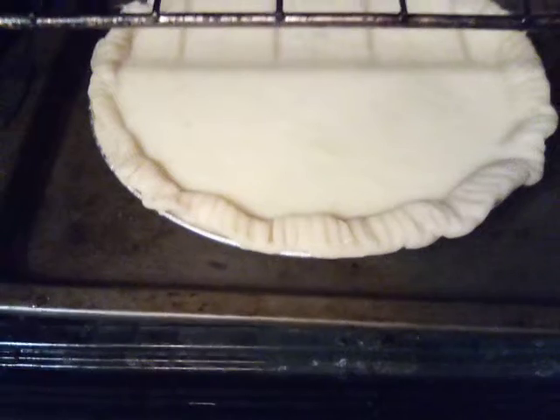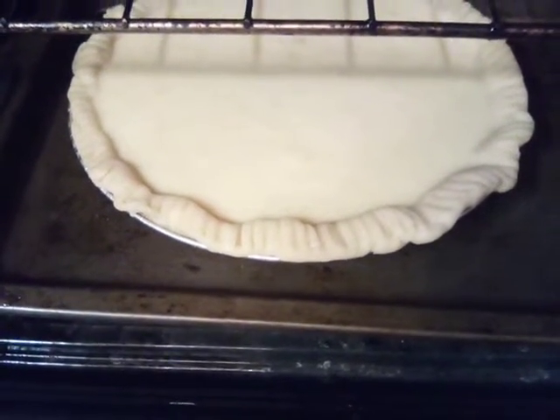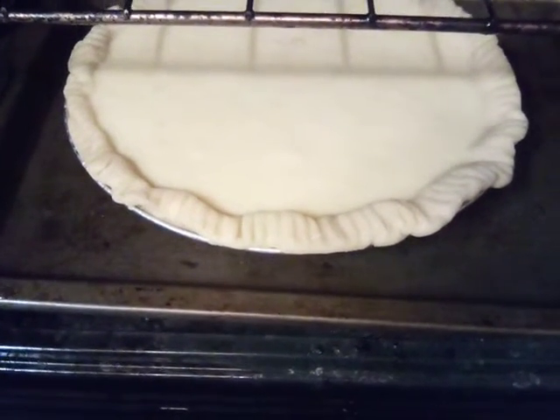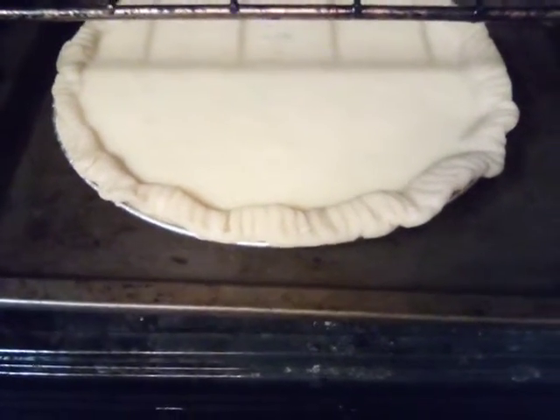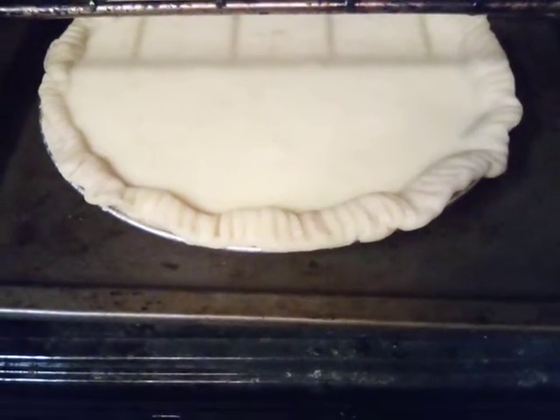We're gonna bake this about 40 or 45 minutes, maybe an hour — it depends on your oven. We will do a second video of our finished Texas pineapple coconut pie. Y'all have a good day and I will see you on the next video!